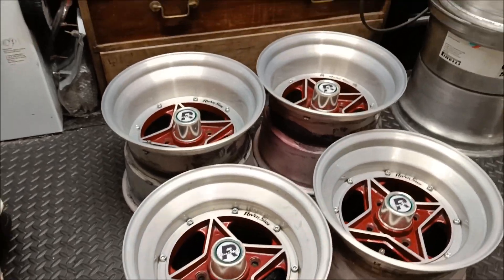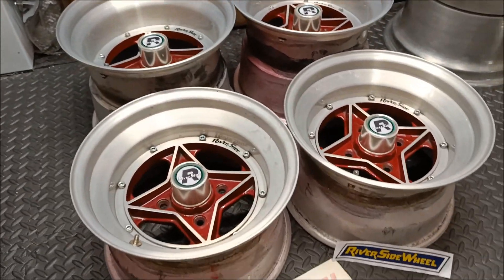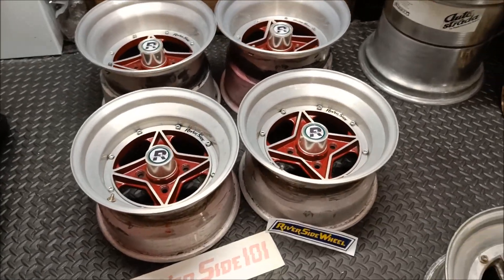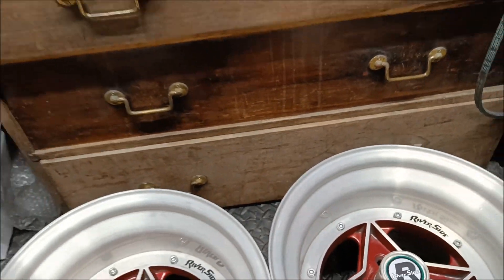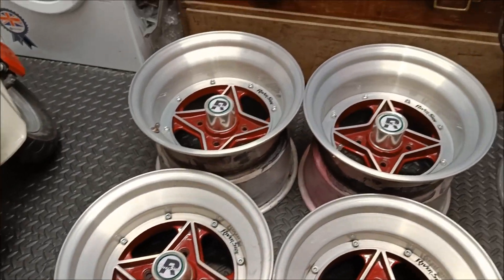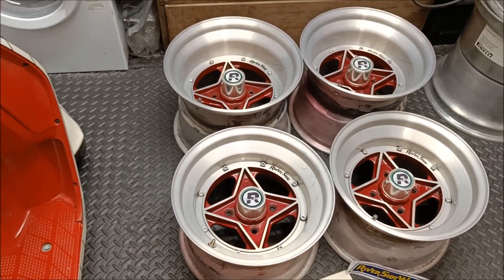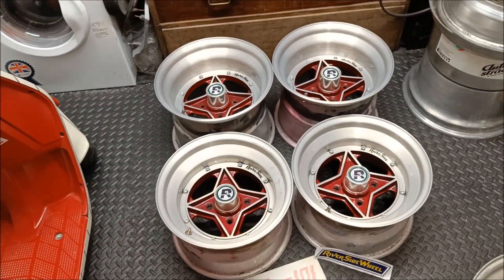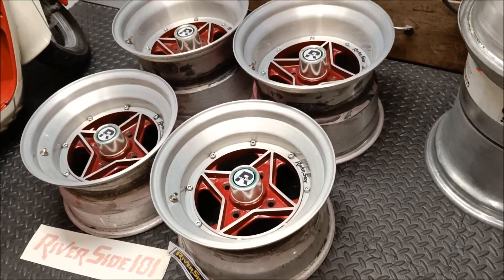These are the Riverside R101s — 14 inch, 14 by 11 ET3 in the rear and 14 by 8.5 minus 9 up front. We've got all the caps. We've got brushed lips that have been lacquered over so they're easy to maintain — just wipe any dirt off. The centres are like a candy red; when there's no sunlight they're quite dark and subtle, but as soon as the sun comes out the red just pops. Very cool wheels. I've run them on the Sleeka for quite a few years now, so it's just time for a change.